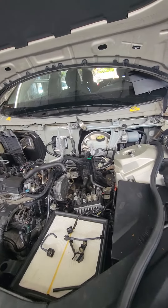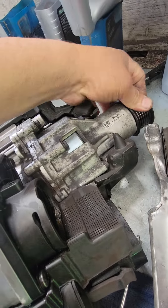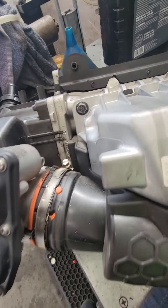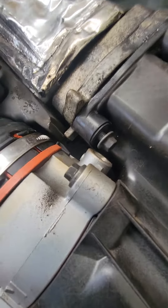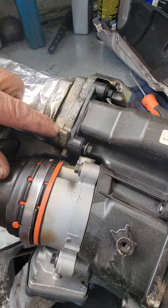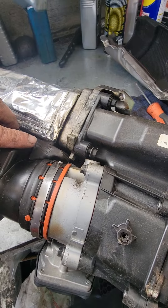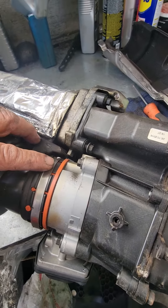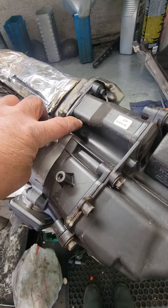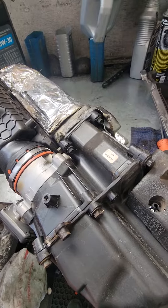Look at this — this is the supercharger right here, it's basically an extra turbo. This is loose and causing a lean condition — that's the P0171. Everybody says it's the PCV box, but no, the leak is right here. There's a lot of work in this car.